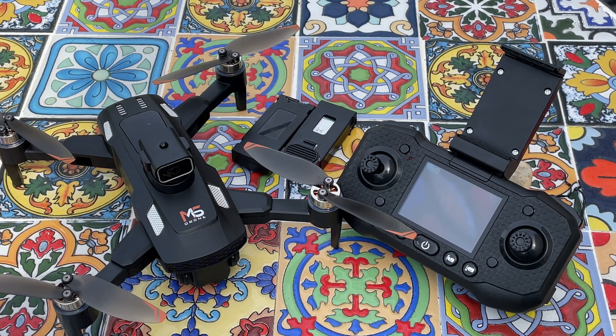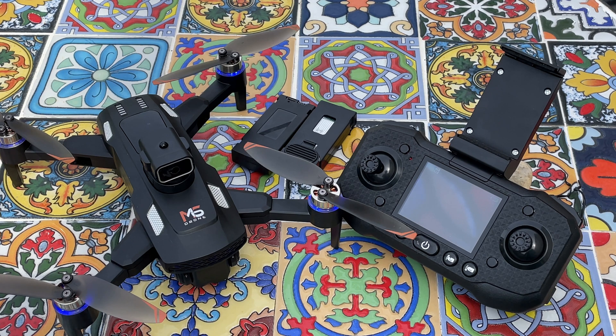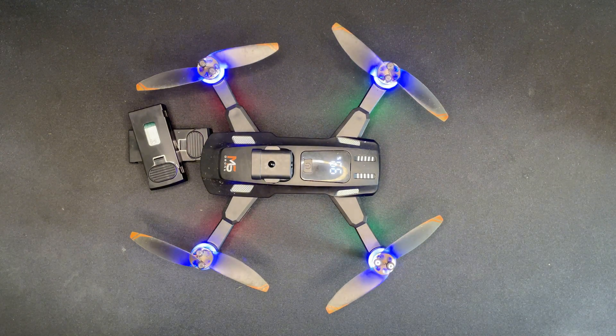I was always curious what kind of quad you can get from AliExpress for around 50 euro, so I finally spent that money. I bought a quad called Xiaomi Ninja M6 — the top-of-the-line model, which in theory has an 8K camera resolution and comes with two spare batteries. If after watching the review you decide you want one, check the affiliate link in the video description — no extra cost to you.